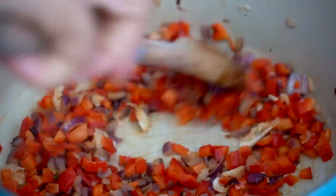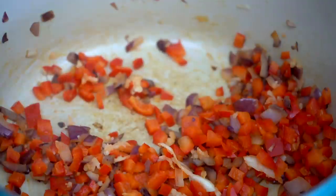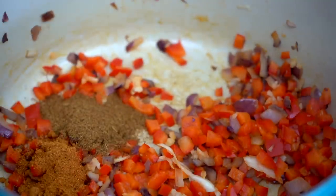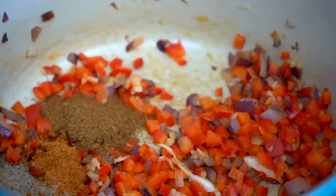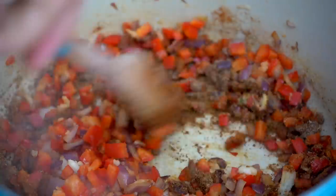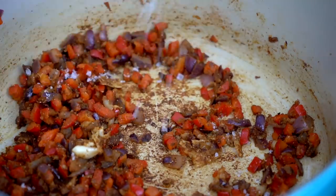Then I'm adding in my sweet peppers along with my garlic and we're just going to sauté that and really soften it up. For seasoning I've got ground cumin, coriander, paprika, and also some raw cacao. Cacao is great — it's very nutritious, it's rich and chocolatey, and it adds more flavor and dimension as well as its own nutrients.